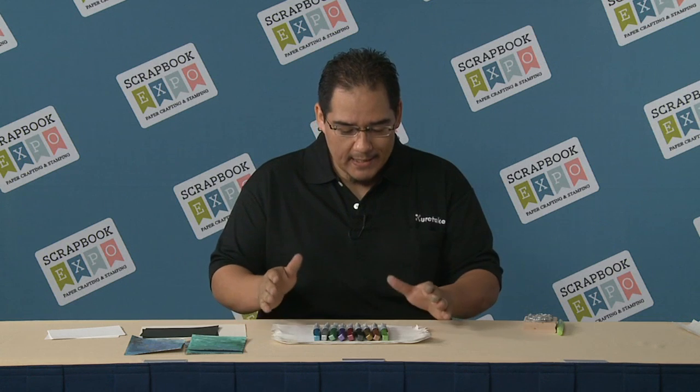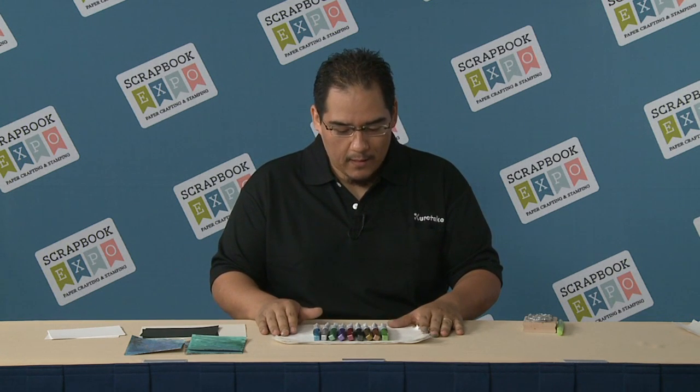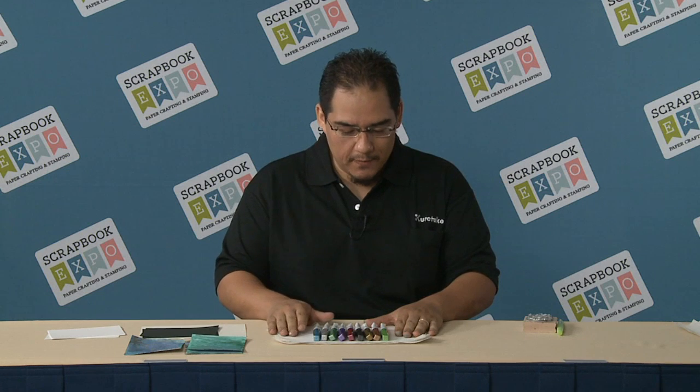Hello, welcome to Tip of the Day brought to you by Scrapbook Expo. My name is Victor Velez and I'm here with Kutatake Zig Corporation in Sacramento, California. Today's Tip of the Day involves one of our newest products, the Wink of Luna.